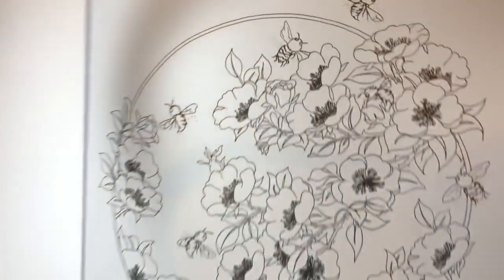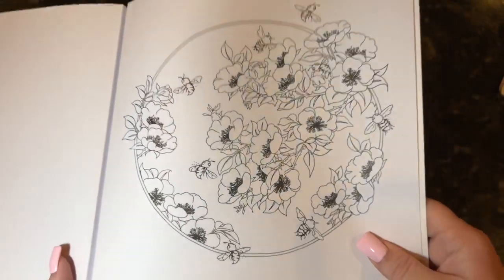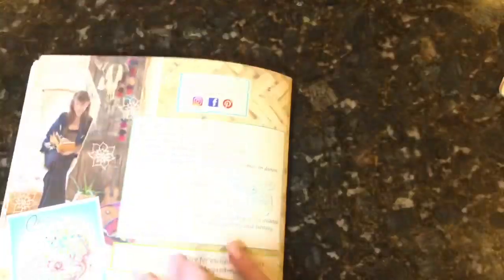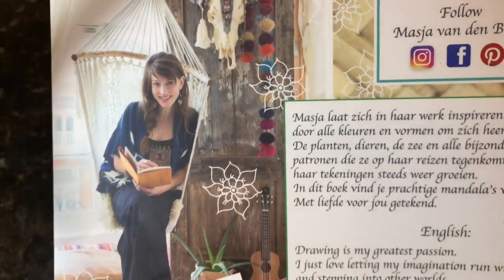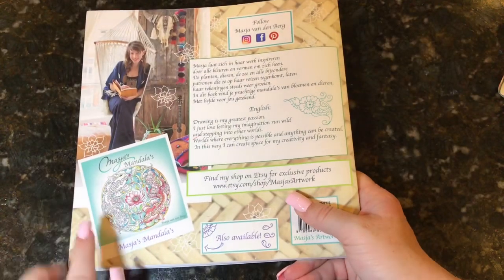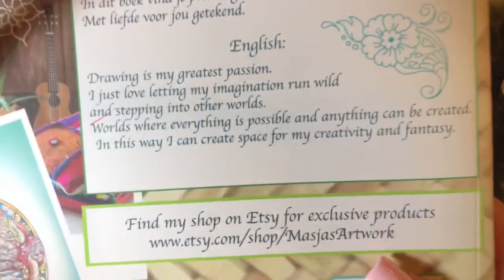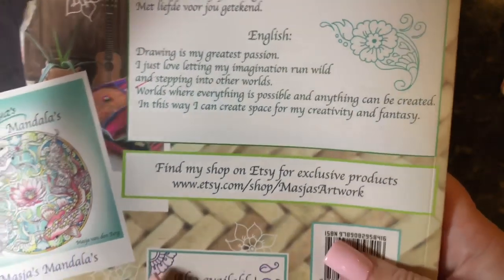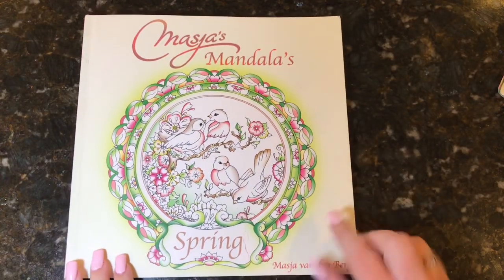Here you have one with the little bees — I really like this one too, it's super cute. I'll probably do some watercolors on this one. And that is the end of the book. I want to thank Maja so much for sending me a copy — this is her second mandala book; I do have a flip through of her first on my channel. I'll leave a link to her Etsy store below. She also has a beautiful coloring book called From Holland with Love, which was my very first book of hers.